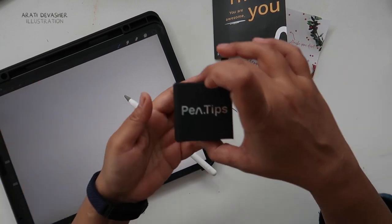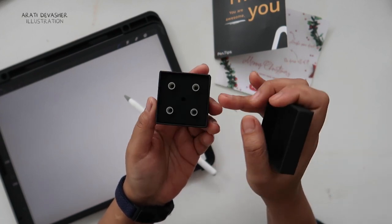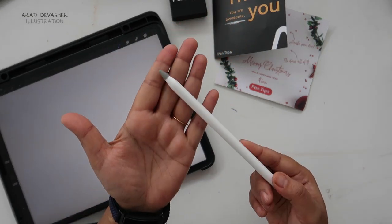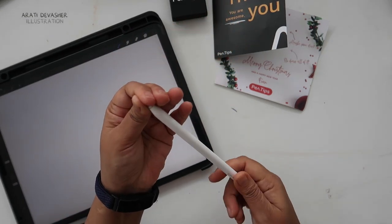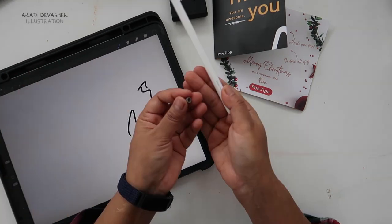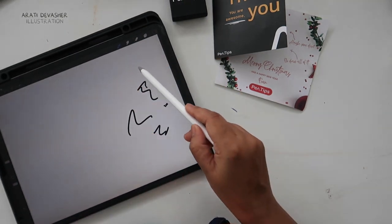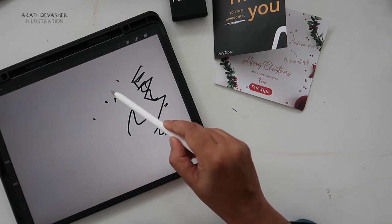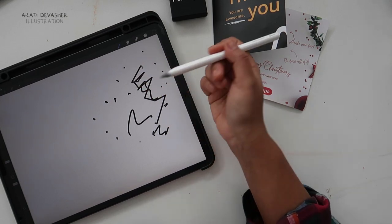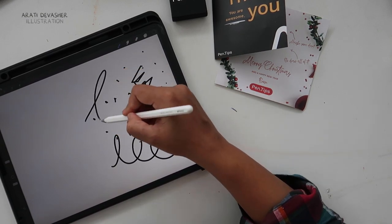The first thing I want to share are these pen tips — little silicone rubber tips for your Apple Pencil. They come five in a box; I've already removed one. It's a neat little box you can store away, and I've already put one on my Apple Pencil. The reason I got this is that without it, the Apple Pencil makes quite a sharp noise on the iPad. With this little rubber cover, it makes no noise at all — just a little rubber noise if you bang on it, which you can barely hear.